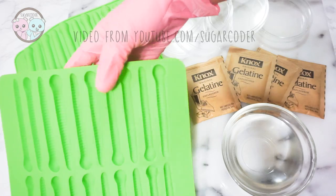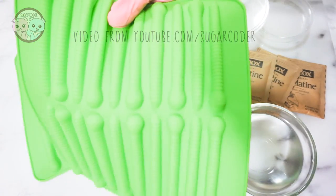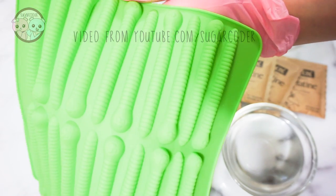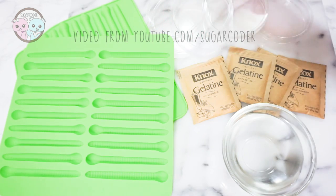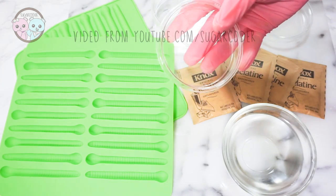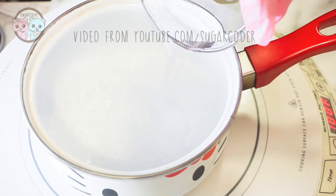I recently got this new awesome gummy worm mold. It is so durable and strong, and what I like about it is that it is very easy to use. In this video I'm going to show you how to make some simple gummy worm petri dishes. I put a link in the video description on where to get this really cool gummy worm mold.